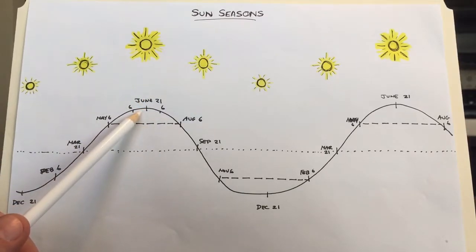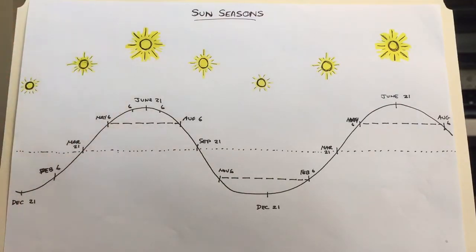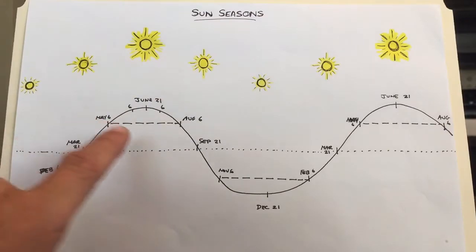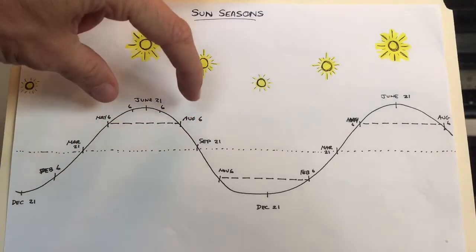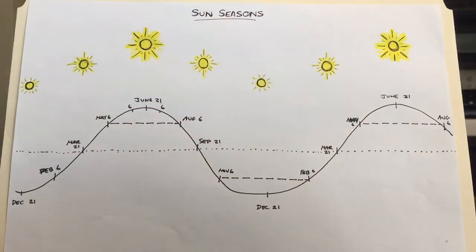I take summer as starting in May, which is a month and a half before June 21st, and it goes till August 6th, which is a month and a half after. That means my summer three-month block is from May 6th to August 6th — where the sun is the most intense.